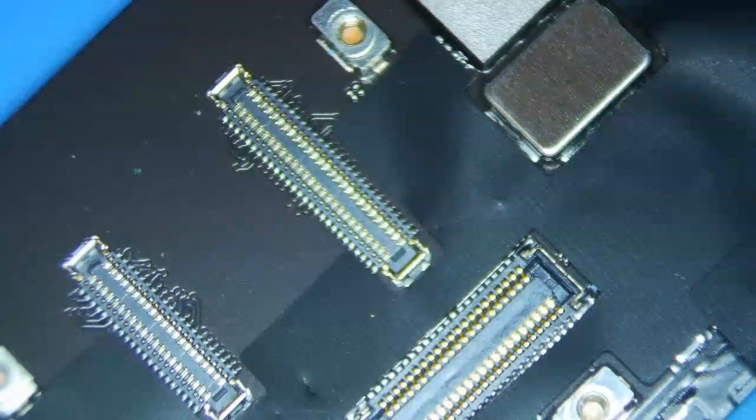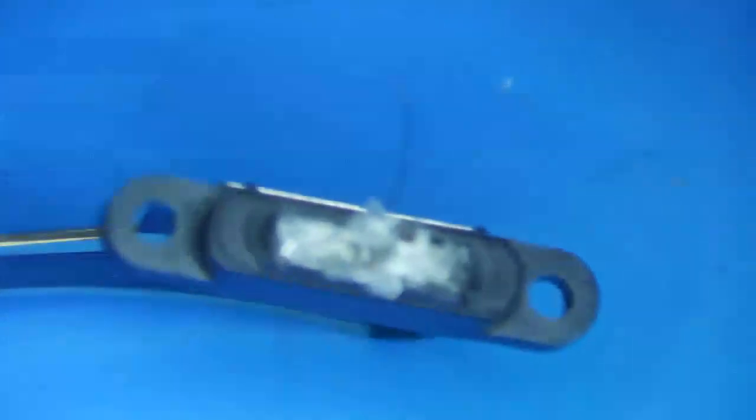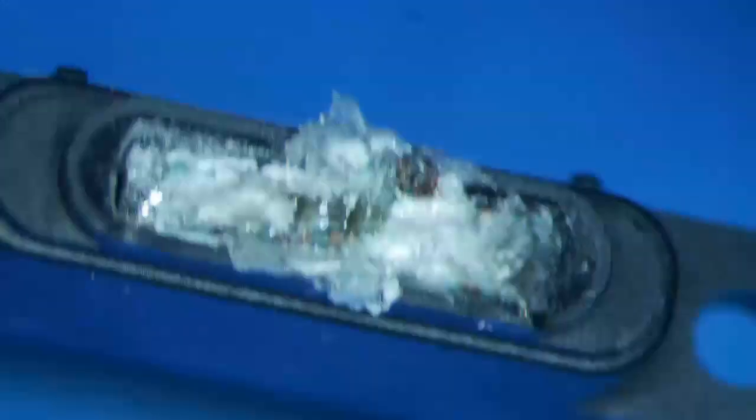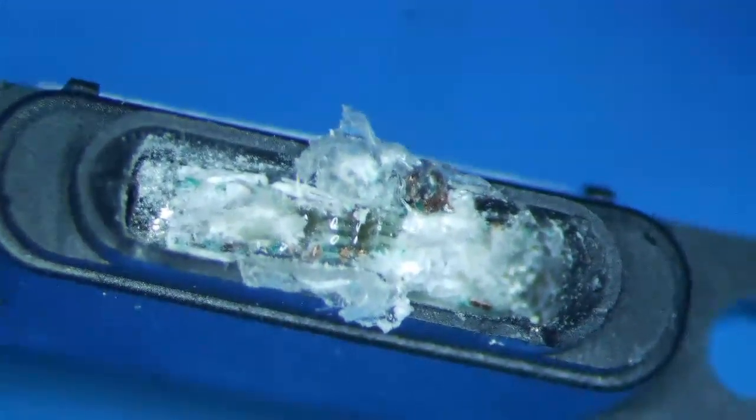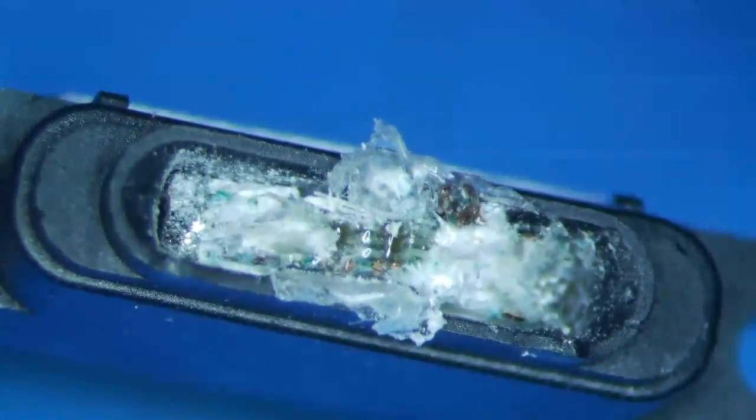I have an iPad 8th generation here which needs a charge port repair. It looks exactly like the iPad 7. The customer plugged something in and the port got stuck inside, then they stuck some super glue on there to try to take it out, and it's just one giant mess now.